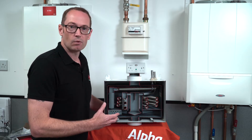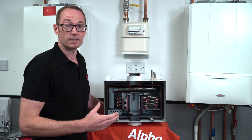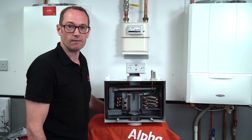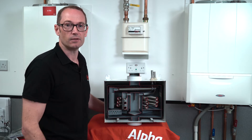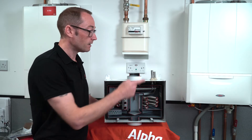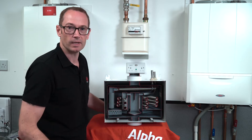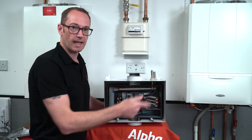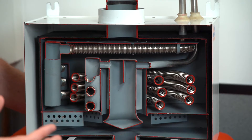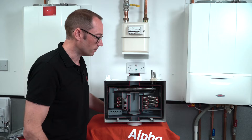It preheats water to go into an Alpha combi, or it can even be used with an Alpha system boiler to preheat water going into an unvented cylinder — but primarily it's used to preheat water going into an Alpha combi. Your cold main comes in at the top and runs through the stainless steel coil inside, back out and into a blending valve where that preheated water is blended down to the optimum temperature of 30 degrees and fed into the boiler.